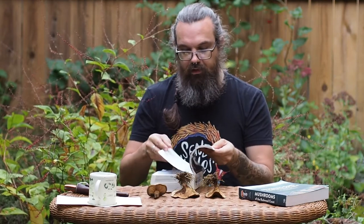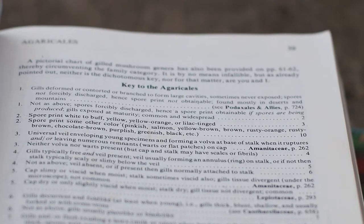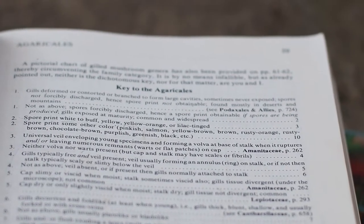We can start here in the Gilled Mushrooms section, and you'll notice that one of the first key breaks is whether or not the spore print is white, buff, yellow, orange, lilac, or some other color — pinkish, salmon, brown, rusty orange, etc. So this spore print will be key to identifying this mushroom if you don't know what it is.